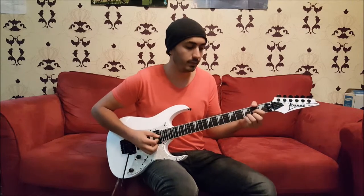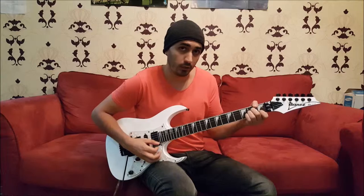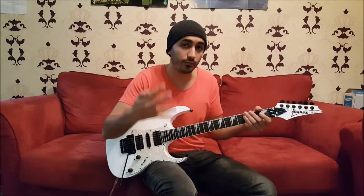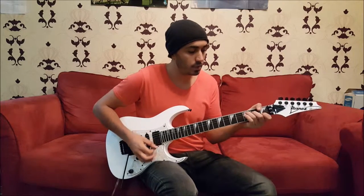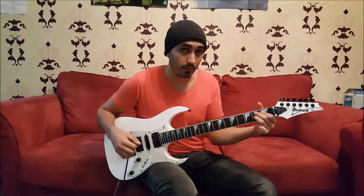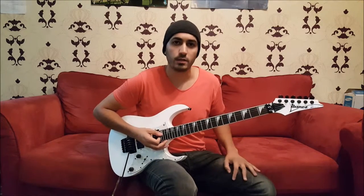The chorus is followed by D major, C major, A minor. We play that three times, and then the fourth time, instead of A minor, we play E major, D major, C major, and then we end with B seventh. That's the chorus.